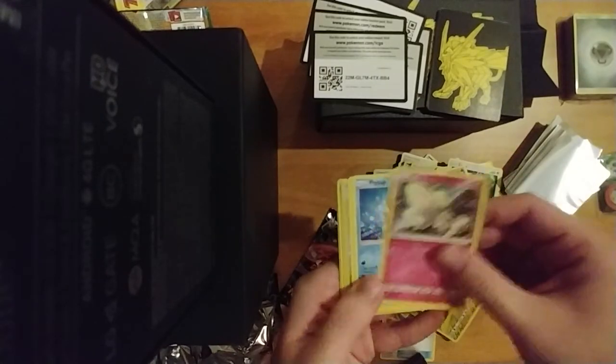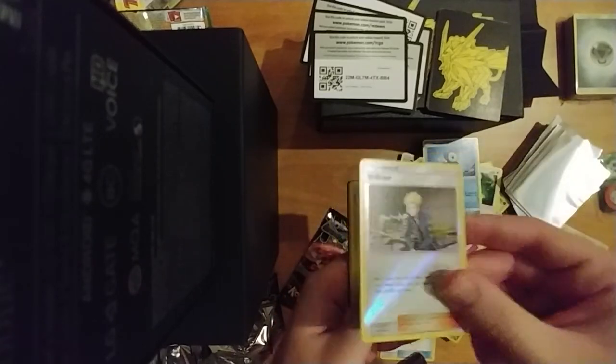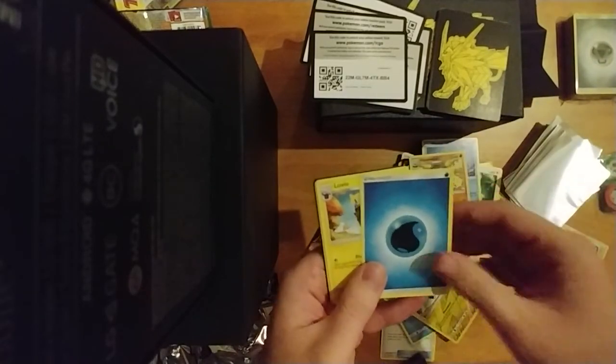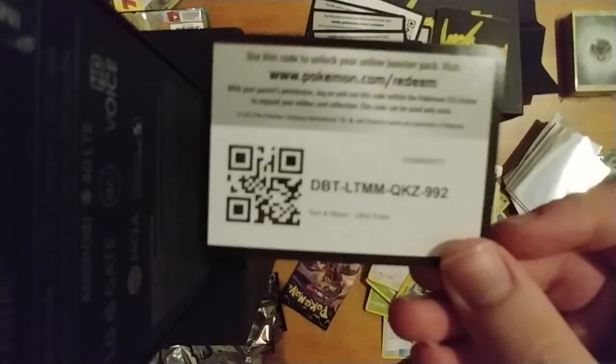Eevee, Magmar, Murkrow, Prinplup, Slakoth, Volkner — there's a full art of him too — Potion, energy, Luxio, Shieldon, Unidentified Fossil, and the code.